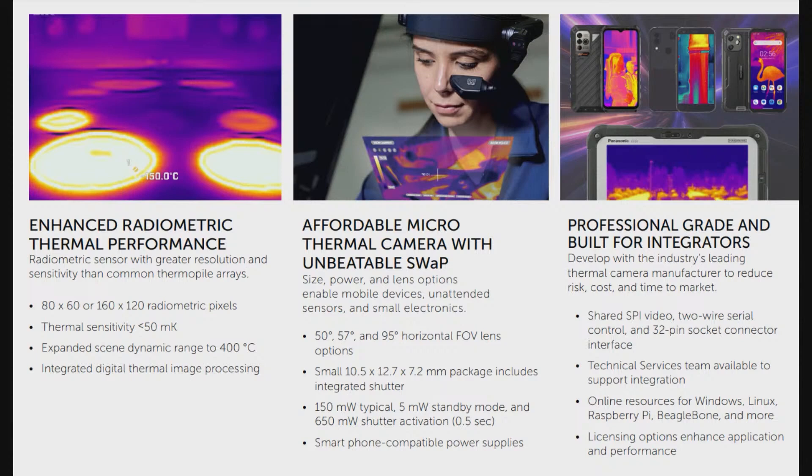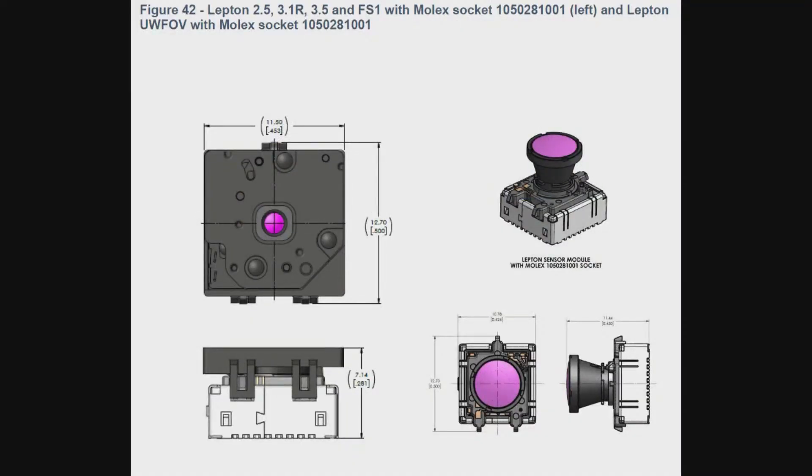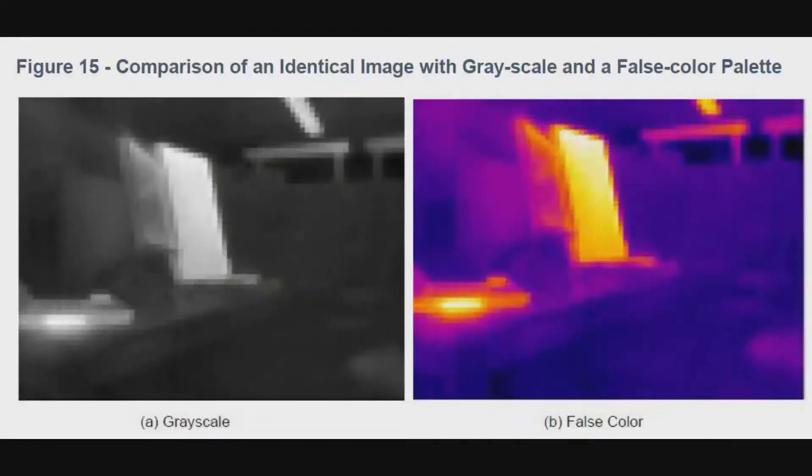What's neat about these is they're really, really small. These modules — they say they're the size of a coin — are 12 millimeters by 12 millimeters by about 10 millimeters. They are swappable modules that come in a couple of different specifications. On the left, the grayscale shows what it measures — the temperature range — but then it can apply a selectable palette that gives you false colors, which is what you normally see from thermal cameras.